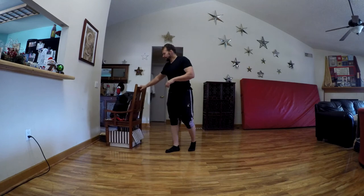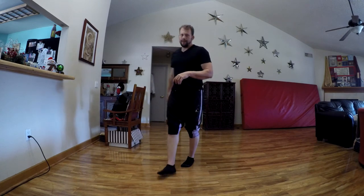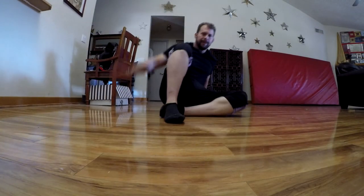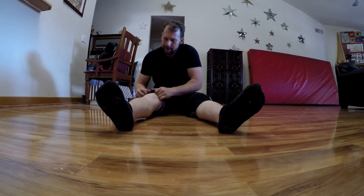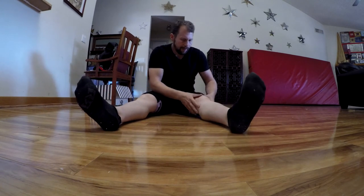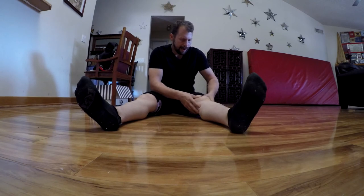Let's move on to the knees. Not everyone likes the knee part because you've got to get on your knees. Before I do any kind of knee rotation, I'm going to push my kneecap around using my thumbs.